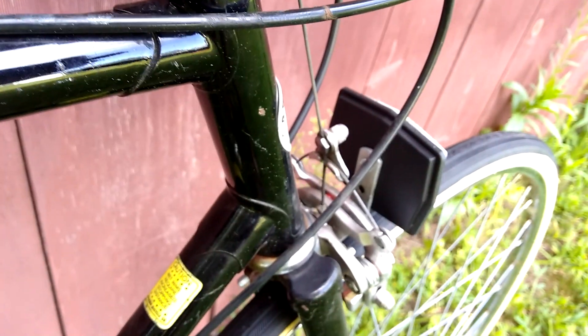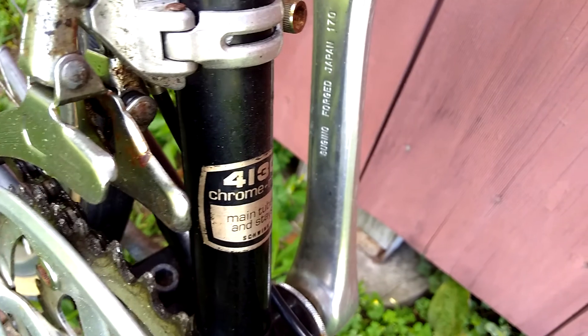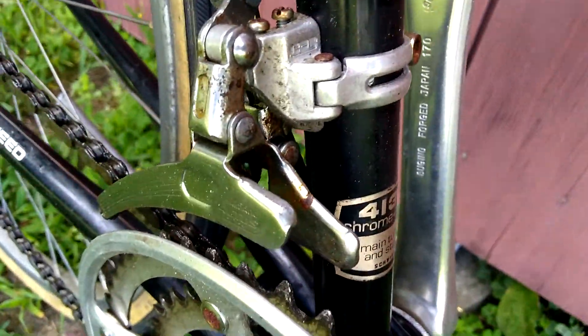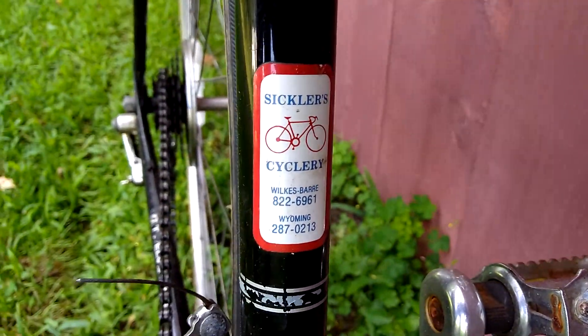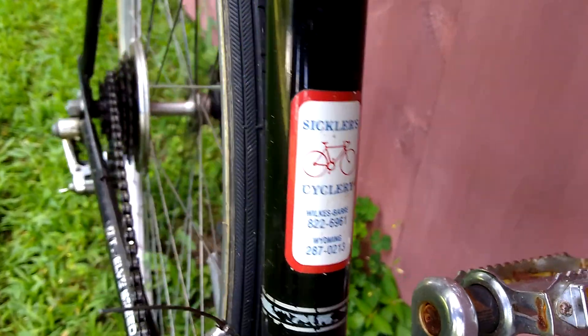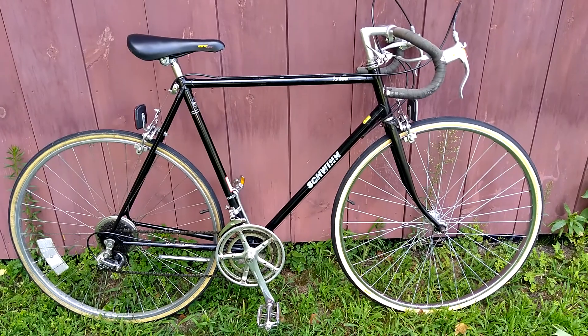As you can see, it's got nice lugs. It's 4130 chromoly main tubes and stays, which makes this a little bit above average. I always like looking at these old bike shop stickers.